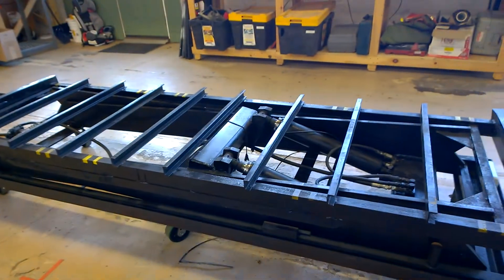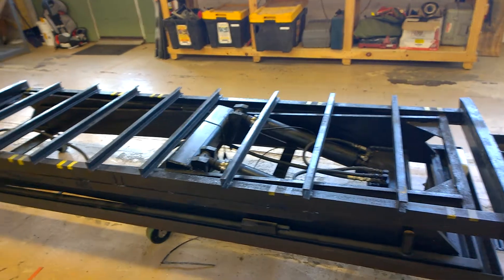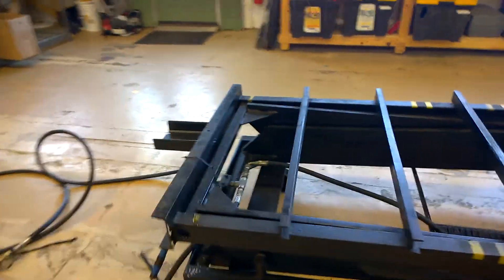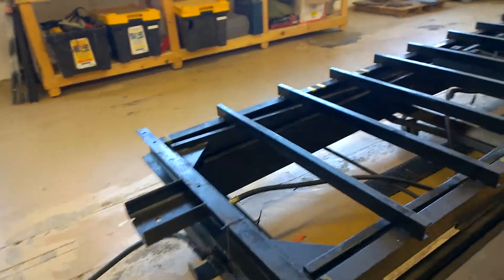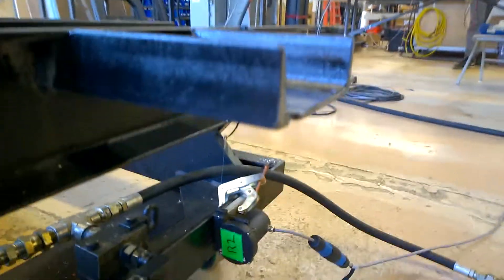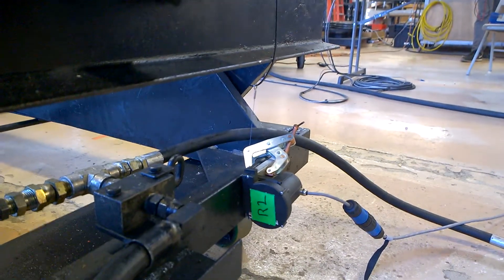The pump is hooked up to a scissor. And for feedback, we're using a Unimeasure string encoder here — it's clamped on.